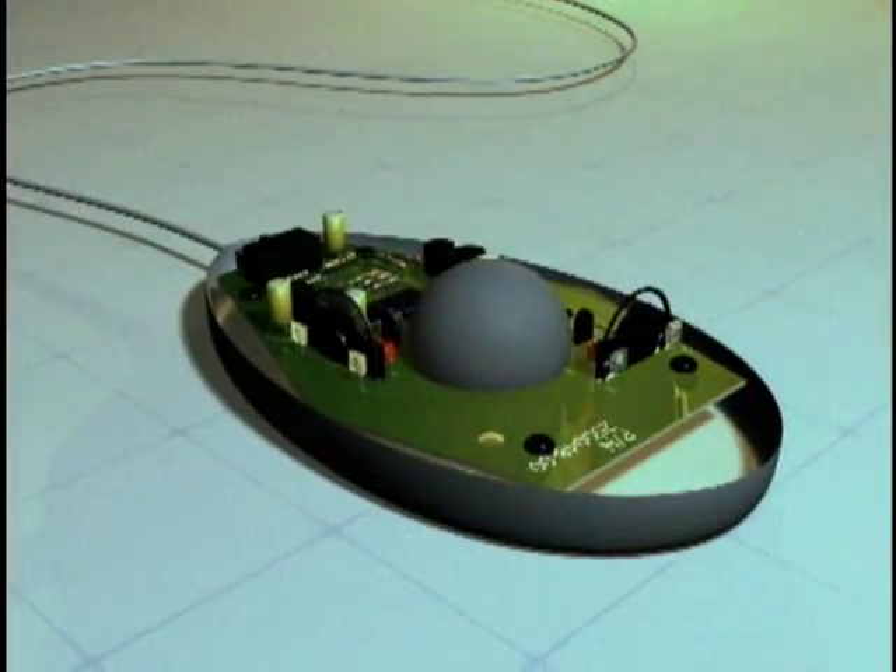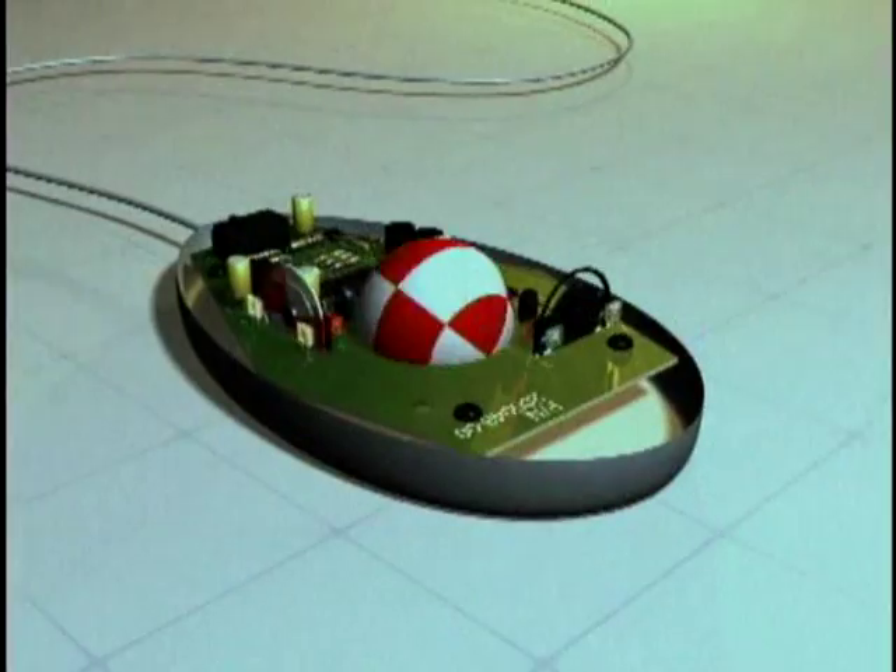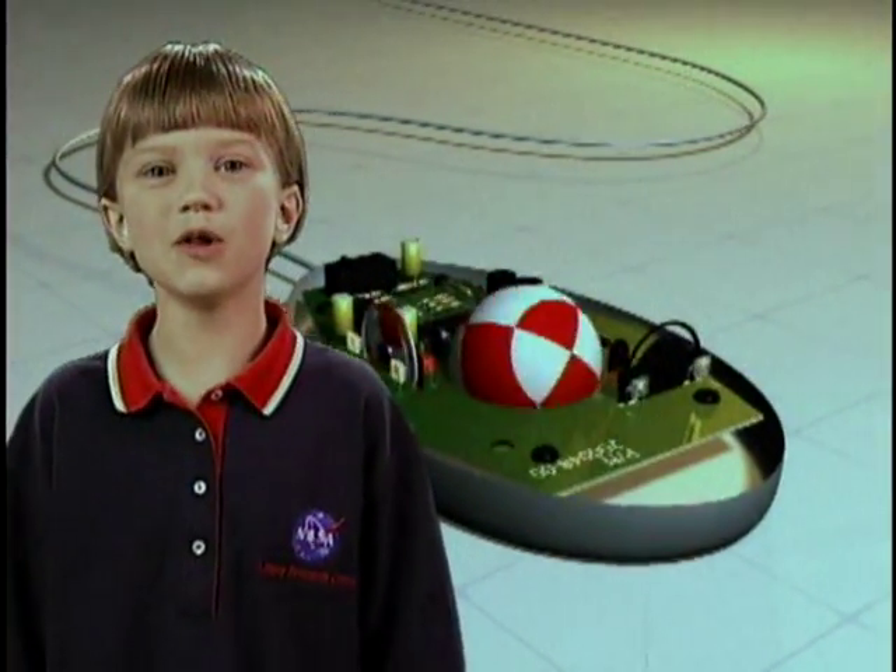When you move your mouse, the ball on the bottom rotates two shafts attached to wheels that have small holes in them. Cool, what's next?